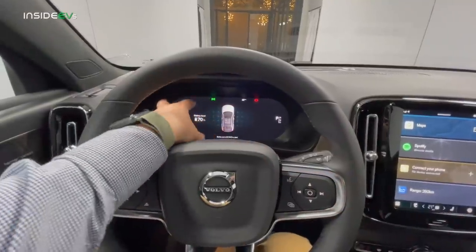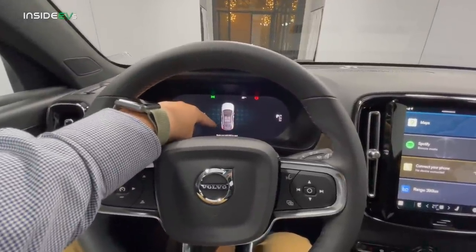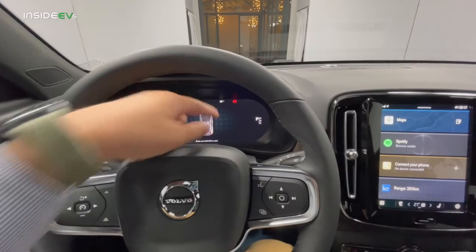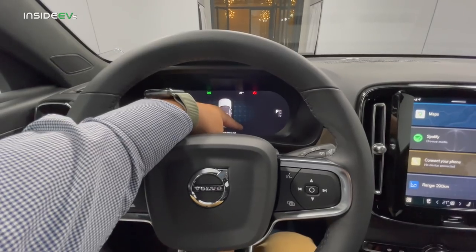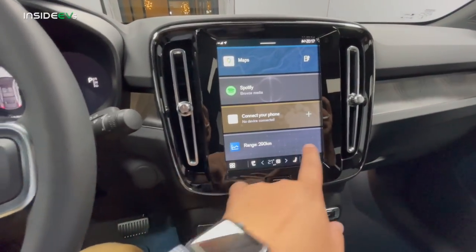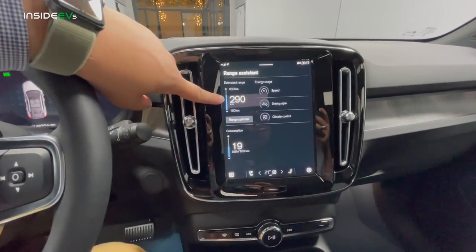Let me show you some key functions on the user interface. This is your main driving display — while driving you'll have your speed and power output, your pilot assist info at the bottom, and your state of charge percentage. Interestingly, there's no guess-o-meter or rated range calculation on the screen — you just get your state of charge, which is an interesting approach by Volvo. But Volvo has its own range app which you can put here at the bottom and it'll give you your range estimation.